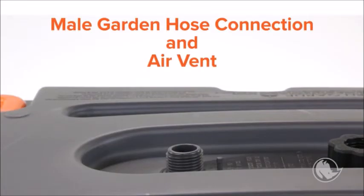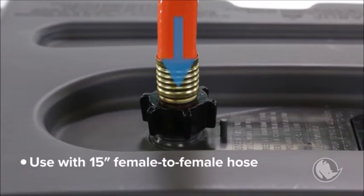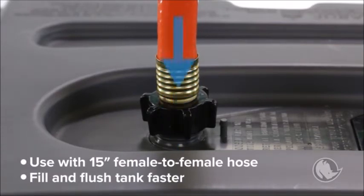The second inlet has a male garden hose connection that's mainly used as a vent to maintain airflow during filling and emptying, but it can also be used with the included 15-inch female-to-female hose in order to fill and flush the tank faster, but without the backflow preventer or multi-directional spray.